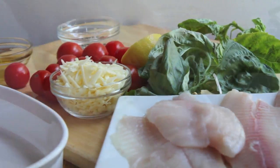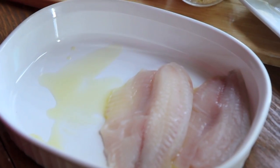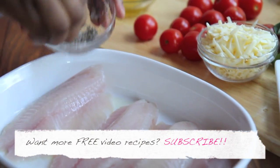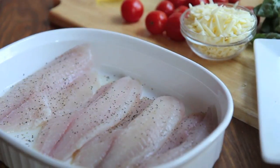We're gonna start by adding some extra virgin olive oil in the bottom of our casserole dish and place in our thawed tilapia filets. Then we're gonna drizzle it with some fresh lemon juice, and then sprinkle it with a little bit of salt and pepper. Pop it into the fridge and let it hang out for a bit.